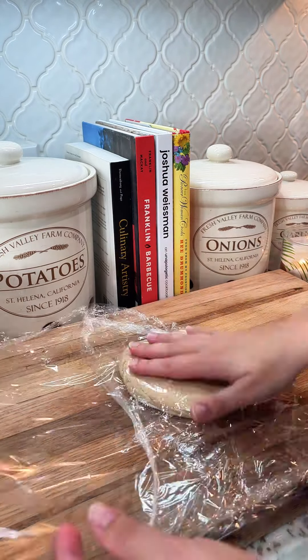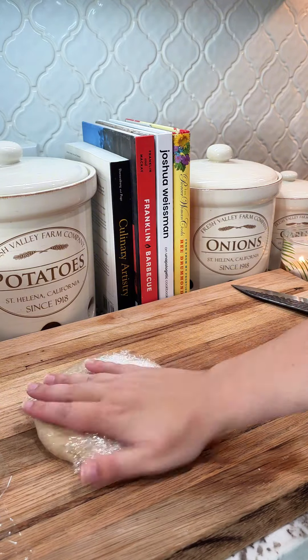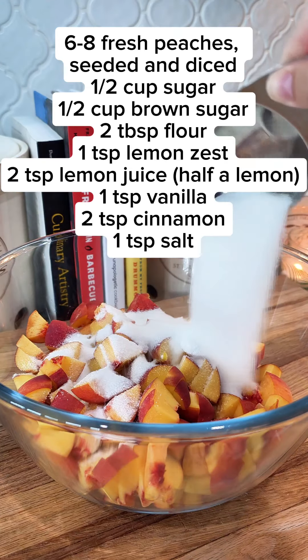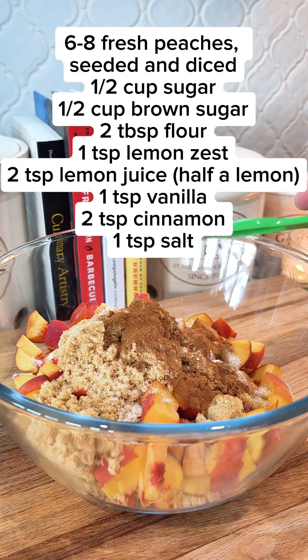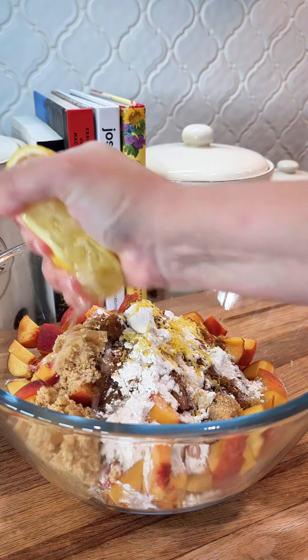We're going to wrap this in plastic wrap. One's going to go in the fridge, one's going to go in the freezer because we only need one for this recipe — I saved you another one for whatever other dessert you'd like. To six to eight peaches, we're going to add everything you see on the screen to a large bowl. Mix it up until it's combined, and then we're going to let this sit until our pie crust has chilled for about 30 minutes.